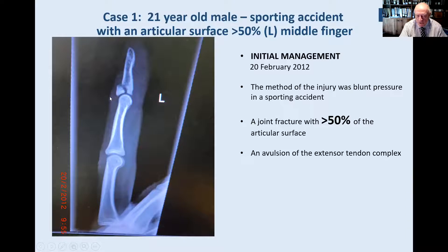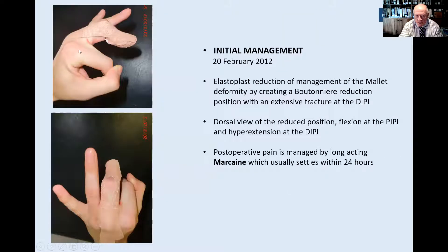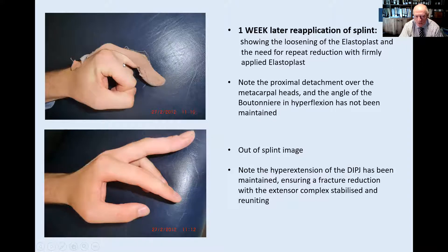Case one: this is certainly over two-thirds of the articular surface from a football injury in a 21-year-old soccer player. There is his initial management. Sometimes this reduction position does cause pain, so I do these under Marcaine local anaesthetic with a digital block, which lasts 24 hours. The patient is comfortable and will give his own verbal confirmation of the early phase. At one week, the elastoplast is loosening — he must have washed his hands. Look at the extension creeping into the PIPJ; it needs to be locked. There is some improvement in the mallet arrangement even after a week.